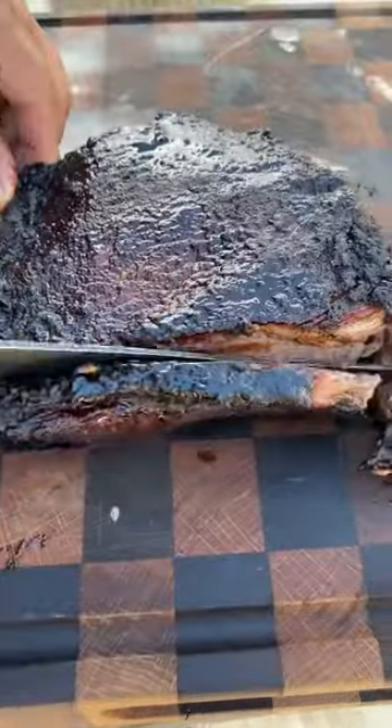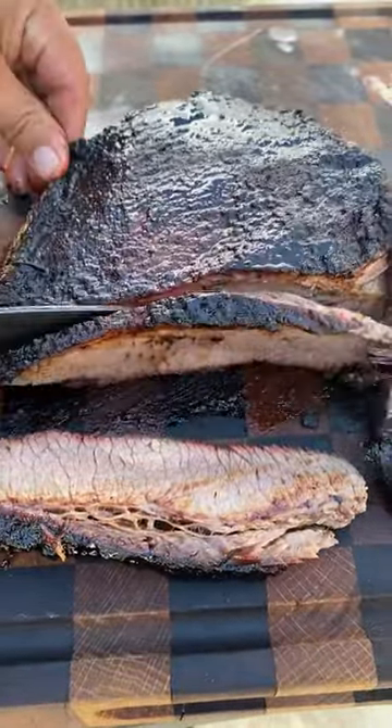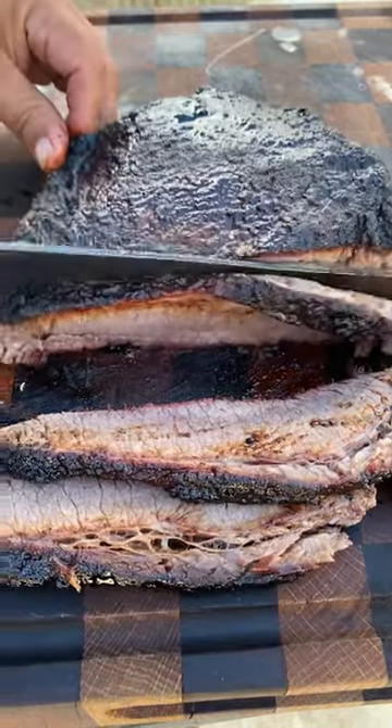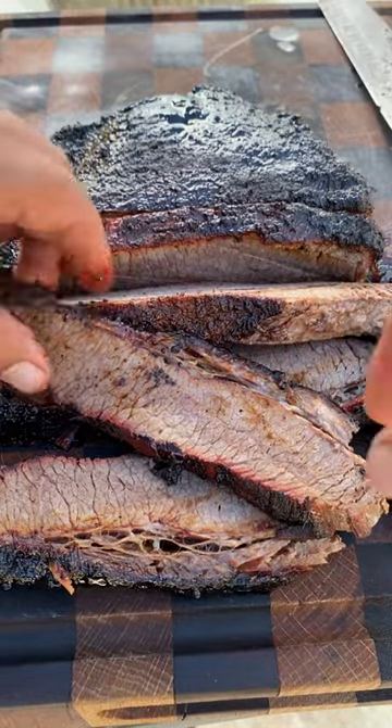The brisket turned out real tender. It wasn't as juicy just because it's the flat — there's not a lot of intermuscular fat in it. But besides that, it turned out pretty good. Go ahead and give it a go.